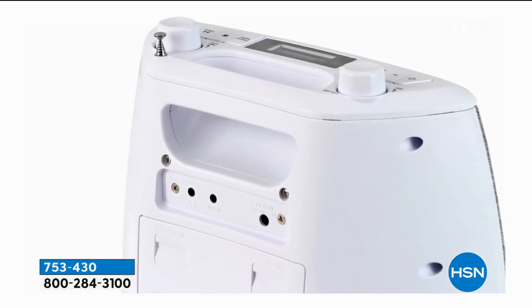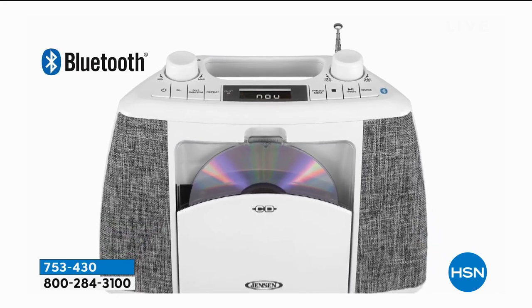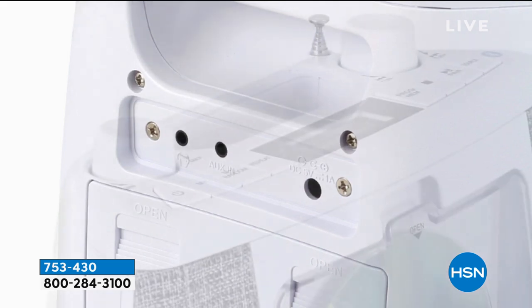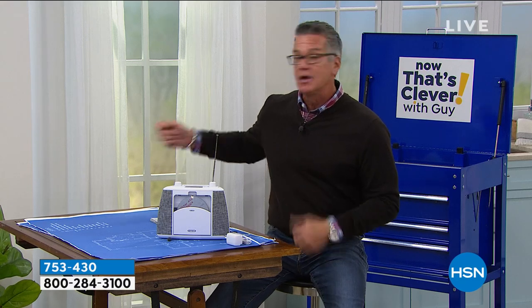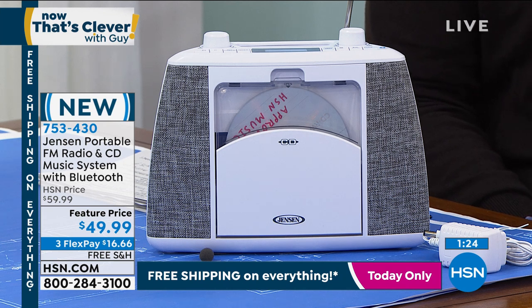FM tuner, CD player, Bluetooth music. On the back there is a place to plug in your headphones, and there's also an auxiliary port. So if you have some other type of electronic that you want to plug in, you could do that as well. The other little hole right there is the outlet port to plug it into the wall. So if you don't want to use batteries, you just use your regular current from your house. So if you want to bring it in the basement, a finished attic, maybe a craft room — you can do all that very, very easily. We did not get a lot of these, they're going very quickly. Item number 753430. I would buy it just for those cool fabric speakers and the sound — it really is phenomenal.